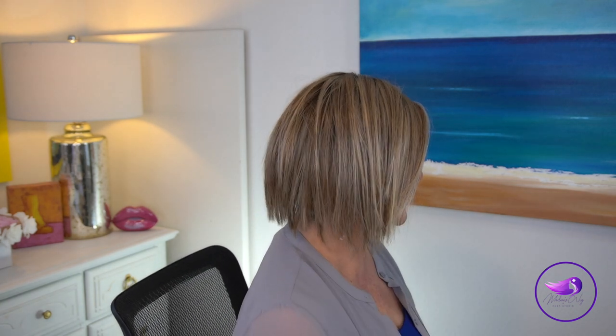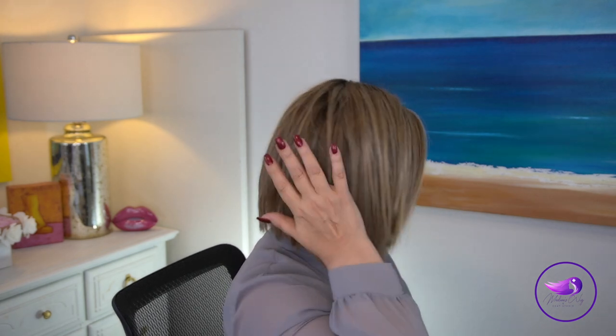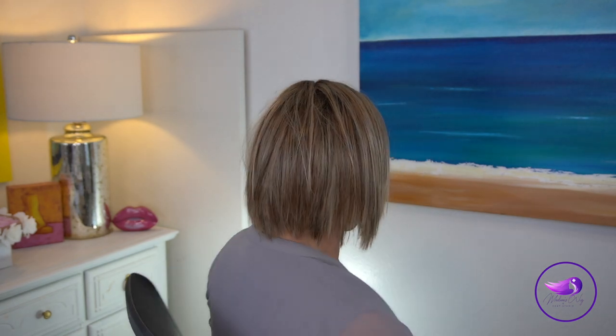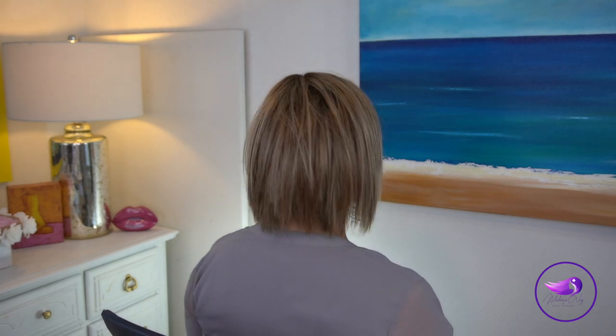On the side, look how it is much lighter here than it is in the back. Nice movement, very easy to wear. This is heat-friendly fiber; we have a left mono part and a lace front.